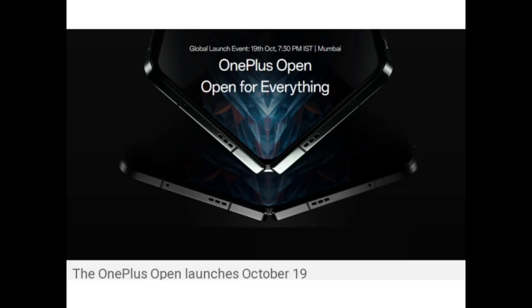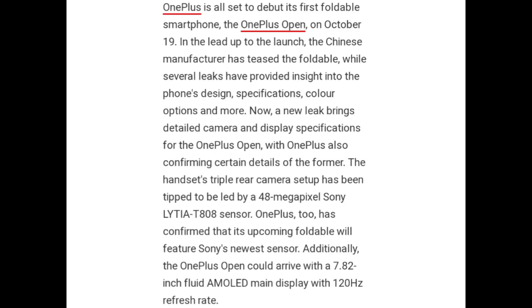The OnePlus Open launch is October 19. OnePlus is set to debut its first foldable smartphone, the OnePlus Open, on October 19, and led up to the launch.